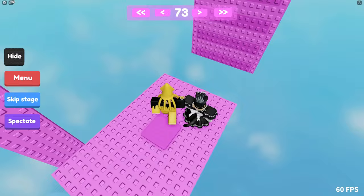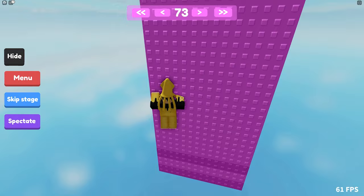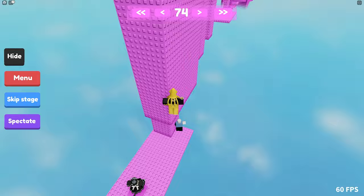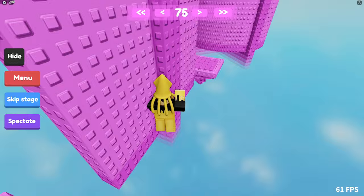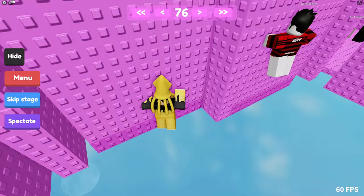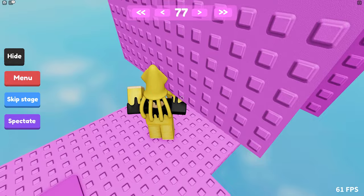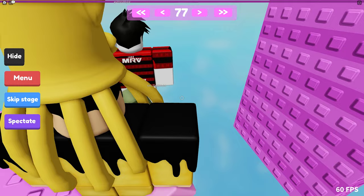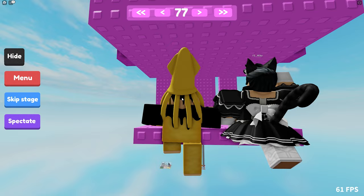My favorite style of obbies would have to be wallhops — let me know what your favorite style of obby is in the comments down below. We did it together. So that was a gap wallhop — a wallhop through a gap. I love this type of wallhop. What you want to do is make sure your leg is halfway between the ledge of the ground, turn, and tap S a bit just to go down a bit, and wallhop. Getting close — yes, GG. Stage 79.